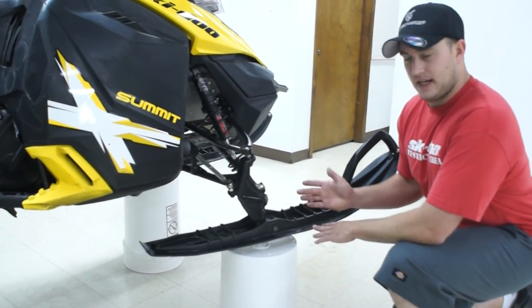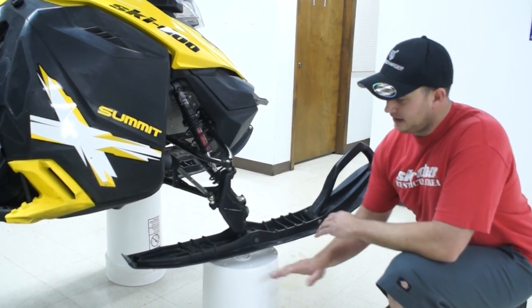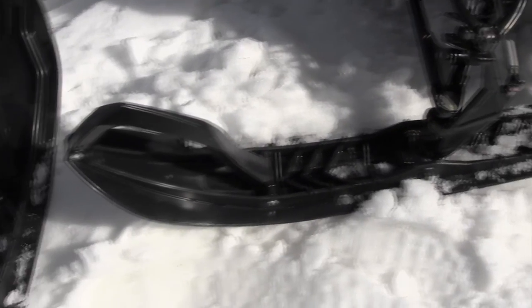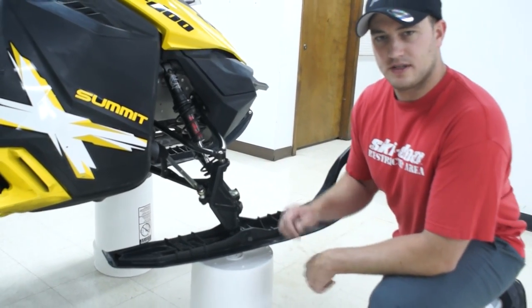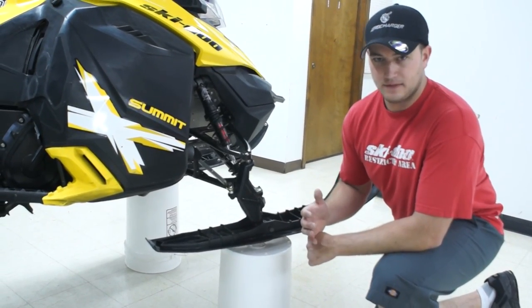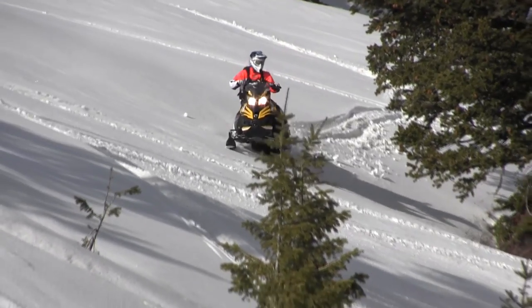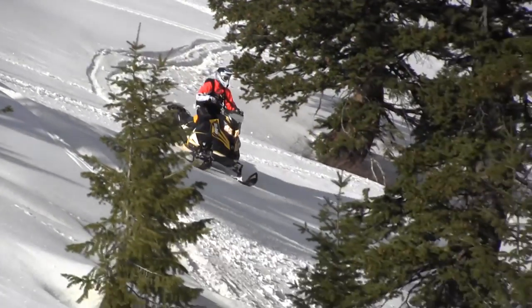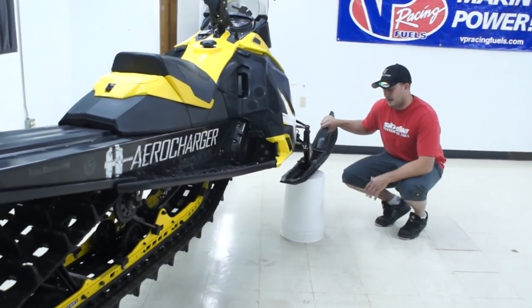The Pilot DS ski has been one of my favorite skis the last couple years, and they've improved it this year — made it a deeper keel and flattened the rear. They changed the spindle a little bit; they moved the ski bolt farther forward, which makes it steer easier and actually doesn't give you as much feedback through the bars when going through choppy or aggressive terrain. Super light, good flex, and awesome in the powder. Best carving ski there's ever been that I've tried.